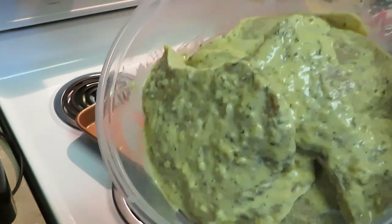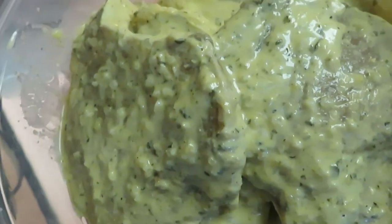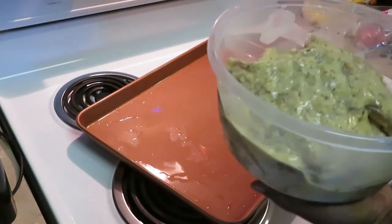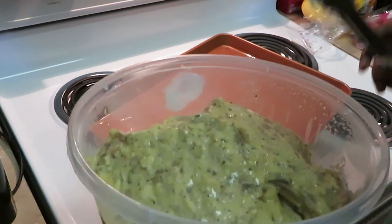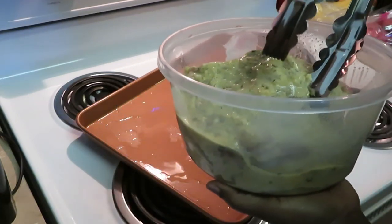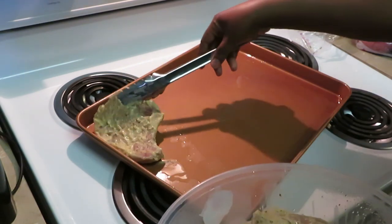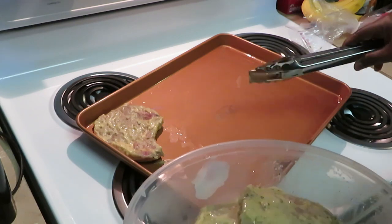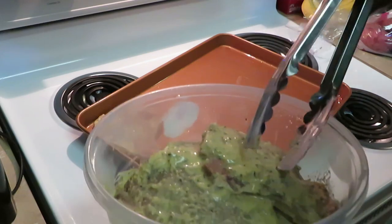All right, we have our garlic parmesan pork chops — let me give you guys a nice close-up look. Oh my god, they look amazing, look at all that seasoning! Make sure you guys go watch that meal prep video. I have my oven preheated to 375 degrees. Let's get our pork chop pan ready — I did add a little oil and spread it around to help the pork chop cook up nice and brown and toasty.